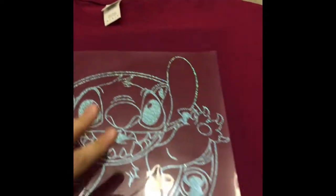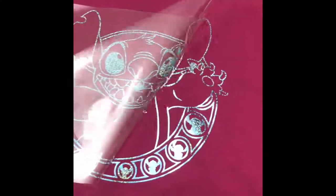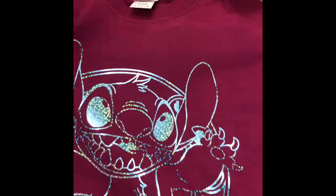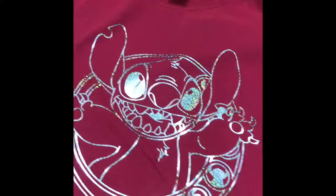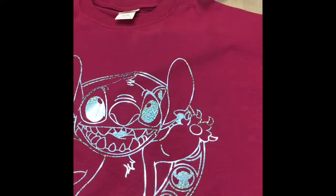Now that I've finished pressing my item, I'm going to wait until it cools, and once it is cool I will peel the backing off. But you are not done there — you're going to press it one more time. You always have to protect your vinyl, whether layering or not, by covering it with either a Teflon sheet or parchment paper, non-waxed.